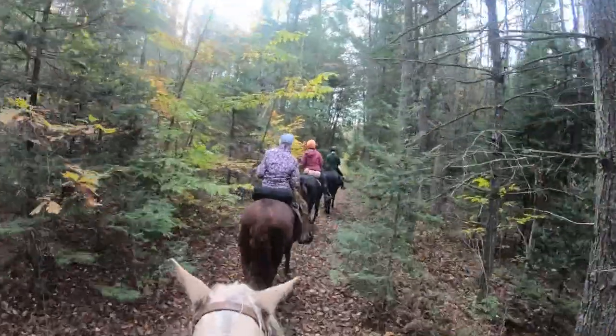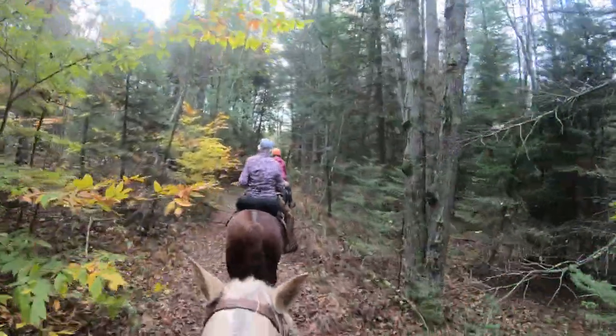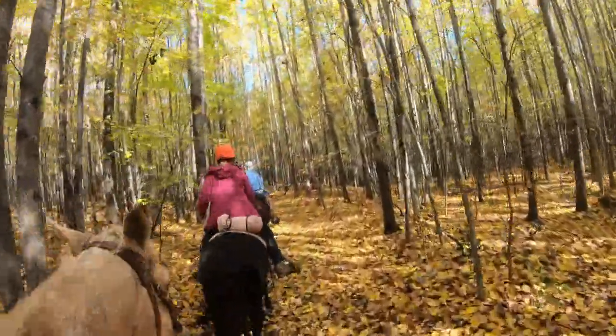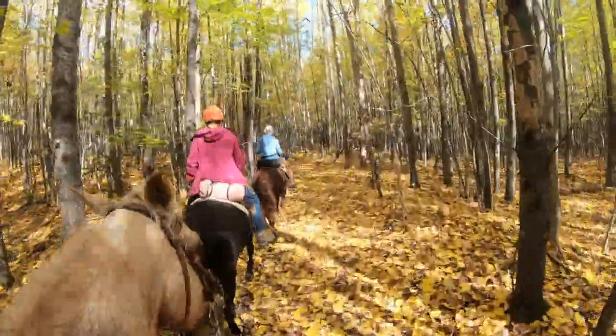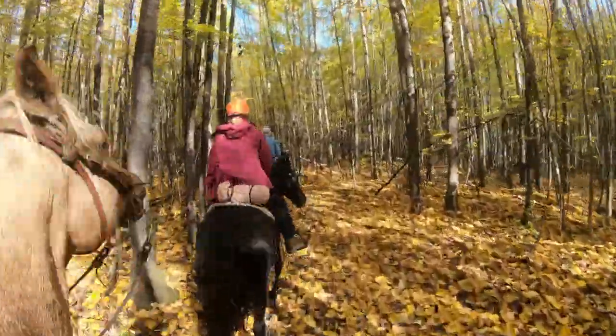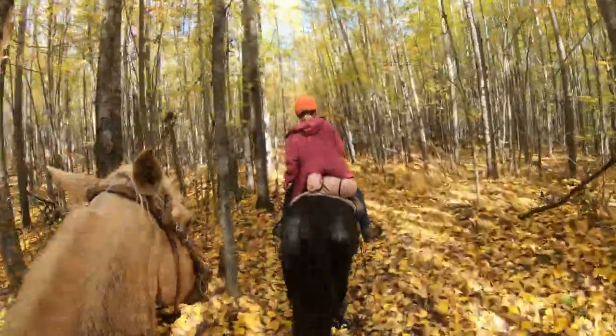Diane and I are members of the Michigan Trail Riders Association and have ridden our horses across Michigan many times over the past 21 years. Crossing the state takes 10 days, riding approximately 25 miles a day and horse camping along the way.